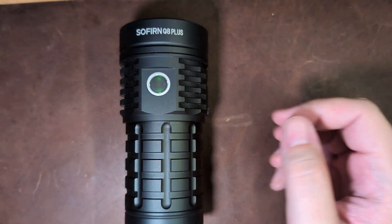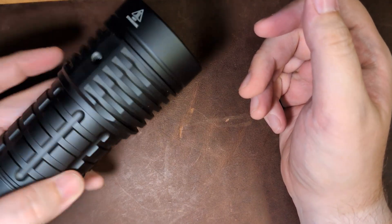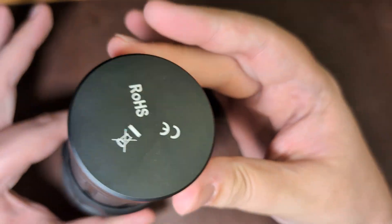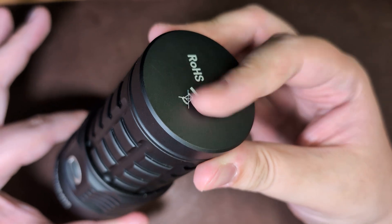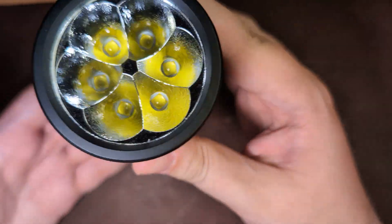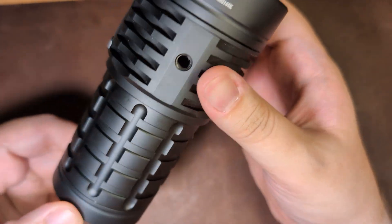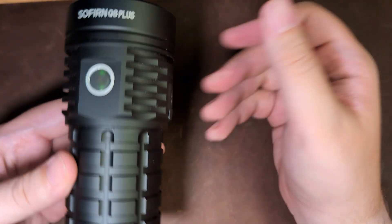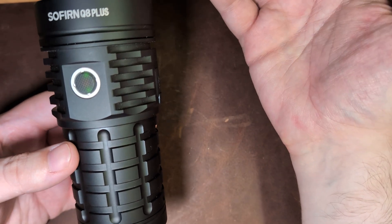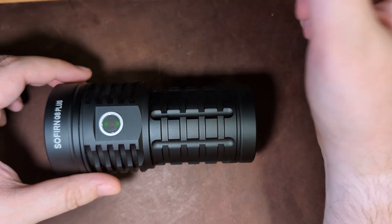First of all, it's the build quality. This is a big hunk of aluminum — however you'd like to say it — and it's very well machined, very well anodized. It gives the feeling of a premium product, including the orange peel reflector. Everything is nice and uniform, and the threads are just very well machined. It feels like you're getting your money's worth — and three 21700s is a significant amount of batteries.